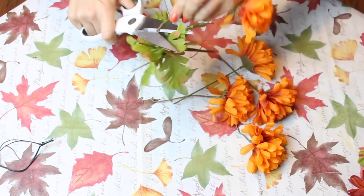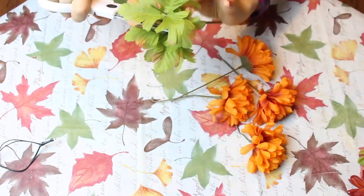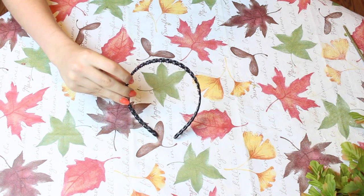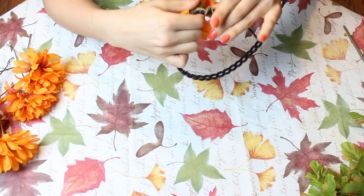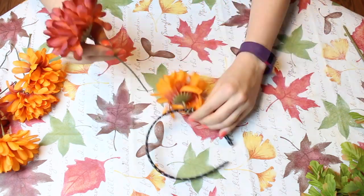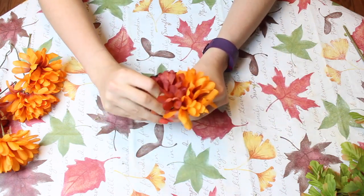Once the flowers are removed, you are going to tie them around the headband. I got lucky and found a headband that had holes on it so I could easily loop the stems through and tie them around. But if you can't find something like that, you can still wrap them around any headband and secure them with something like hot glue to make sure they don't slip off.